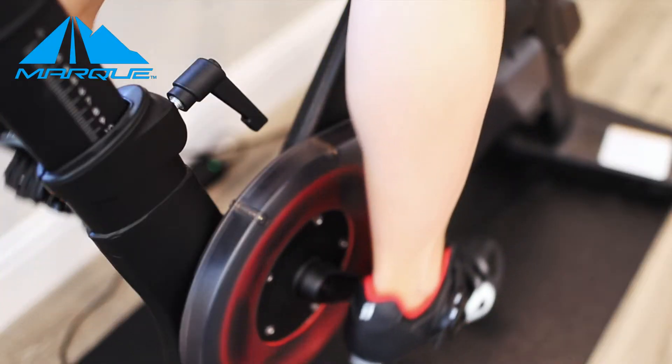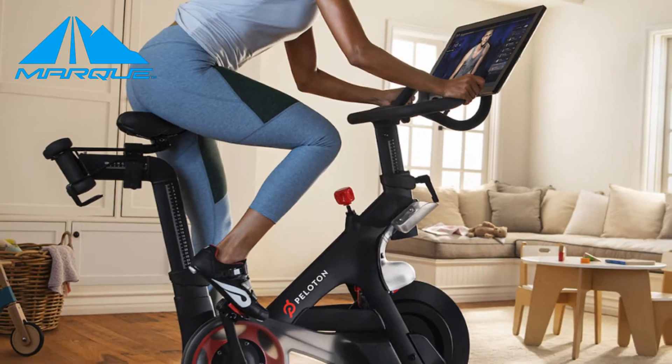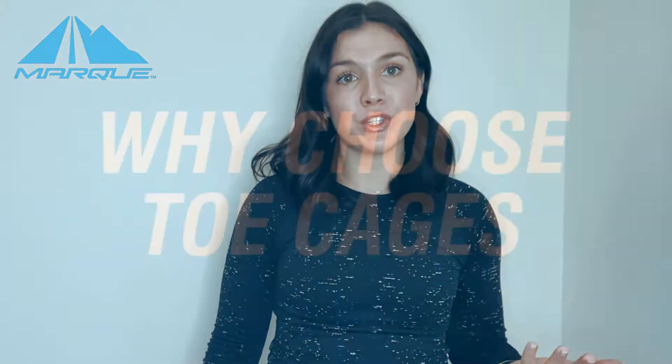Most spinning classes and advanced cycling bikes like the Peloton suggest that you ride with cleated cycling shoes. This is to ensure that you get the most out of your training and the most out of every single ride. You might not be able to do more advanced cycling classes without cleated shoes.